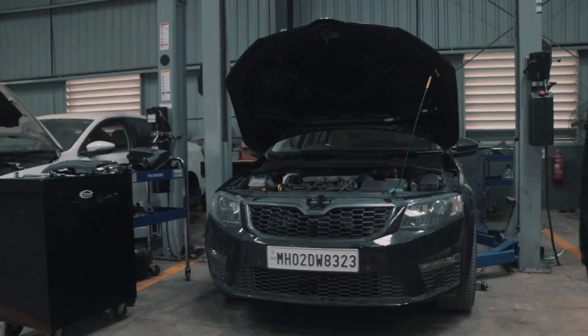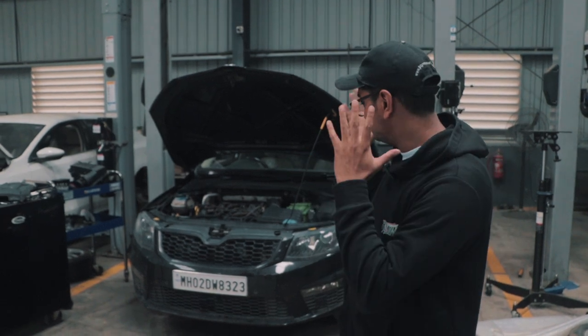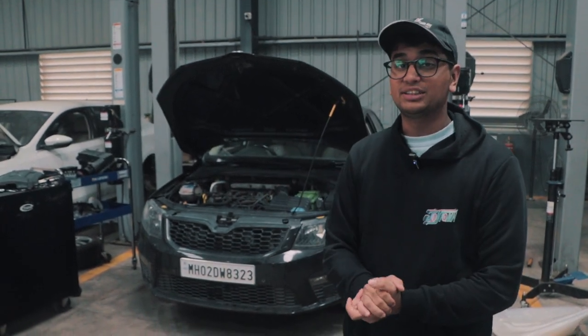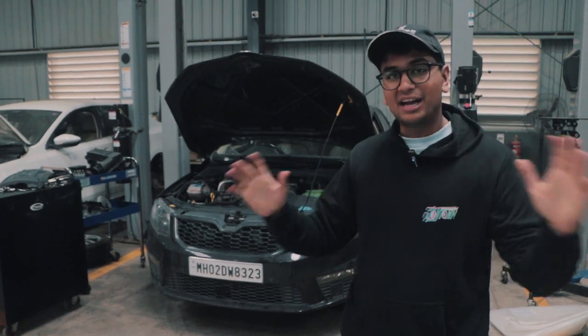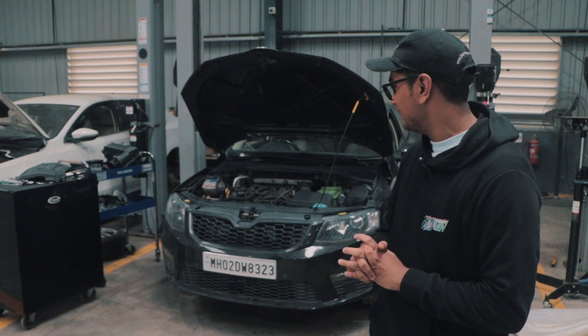Welcome back to the Drivers Hub and welcome to the first episode of the build series for the Octavia 1.8 TSI. And right off the bat, we're encountering a lot of problems with this thing.